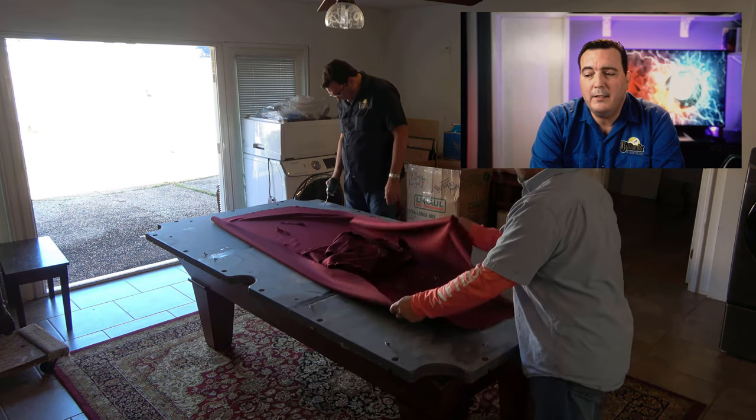I retrieve all of the slate screws and throw them in the bag along with all the rest of our hardware, because when we go to install the table I'll go back in and sort everything out.